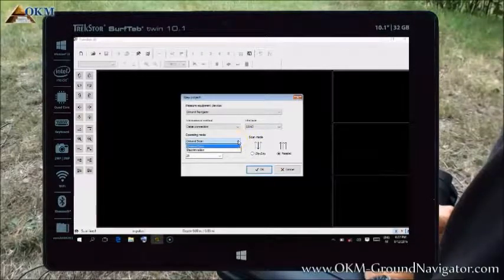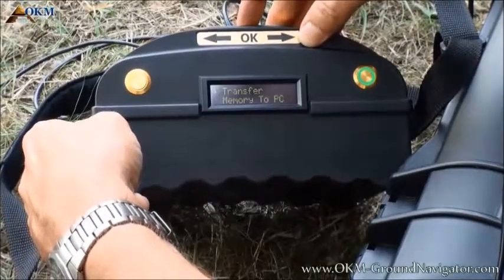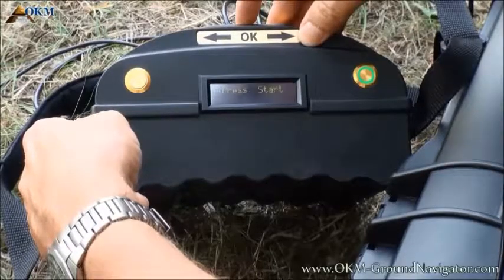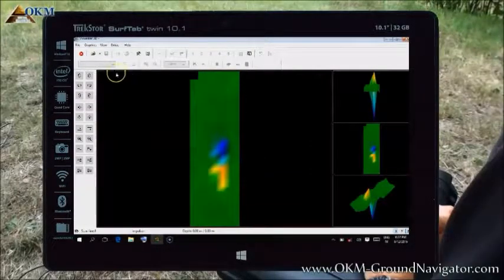The next thing you have to select is the right operating mode. After scanning an area in ground scan mode, you select ground scan. If you are going to transfer live data in discrimination mode, you select discrimination. Then you enter the number of impulses that you used for a single scanning path during ground scan. In our example we used 20 impulses and we did a parallel scan, not zigzag. After clicking the OK button, the software is ready to receive data. Now you have to initiate the transfer by selecting the fourth operating mode, transfer memory to PC. When the device is ready, push the start button. After all data has been transferred, click the stop button.